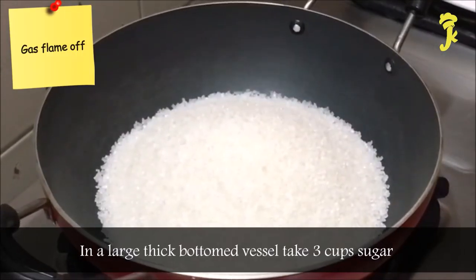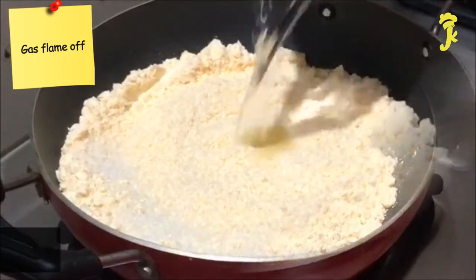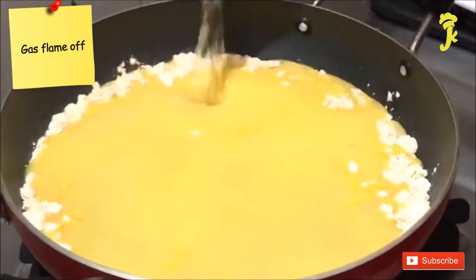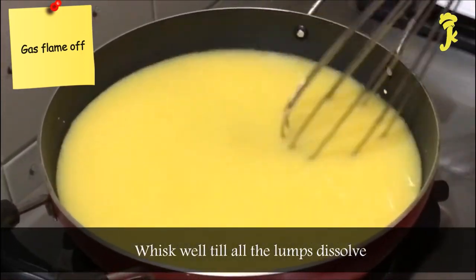In a large thick-bottom vessel, take 3 cups sugar, 1 cup custard powder, and 4 cups water. Whisk well till all the lumps dissolve.